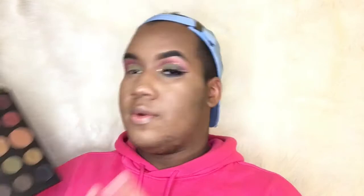Now I'm going to grab the palette again and take this shade right here — this dark blue — and I'm going to put this in my inner crease, at the end of my crease. And you guys know I can't do eyeliner perfect for shit.